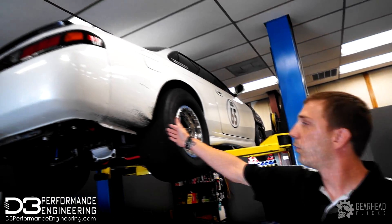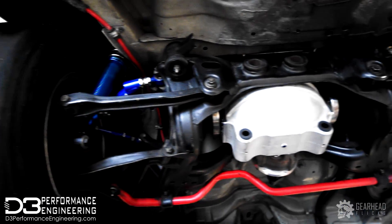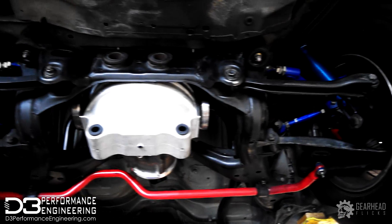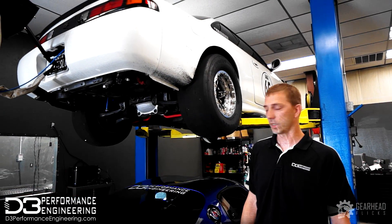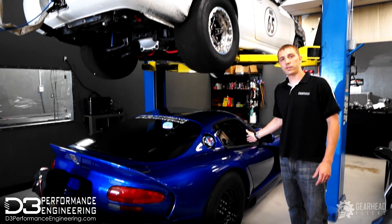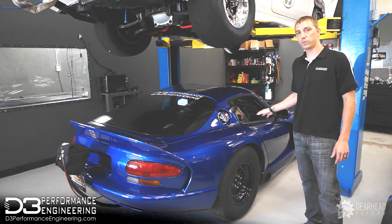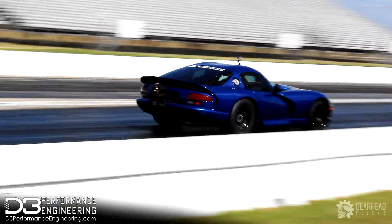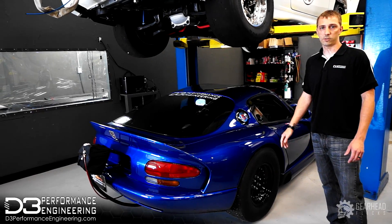Right here we have Dewey's drag 240SX. We just did a custom IRS 9-inch rear end kit on this, doing some minor upgrades. This car already went 8.30s and we're trying to shoot for 7s as soon as it's back up and running. Right here we have a 4th gen Dodge Viper twin turbo. We did the Pro A5 install and track tuning on this. Last week when we went out it went 8.60s just on wastegate, so we're doing a couple more upgrades getting it ready and then we're going to hit up the Texas Invitational soon.